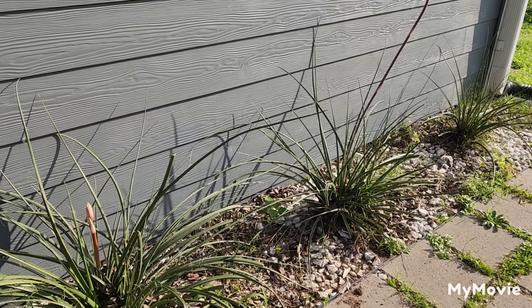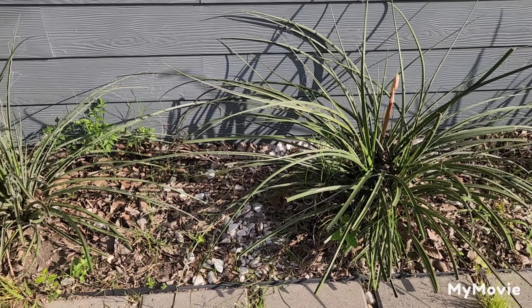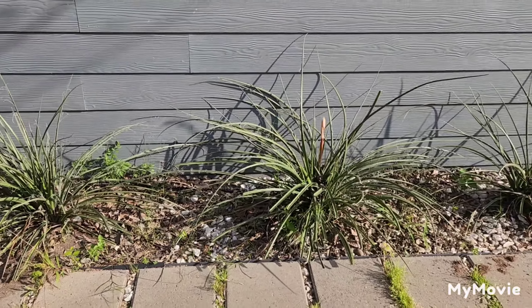Beautiful. Happy gardening and I'll see you soon!